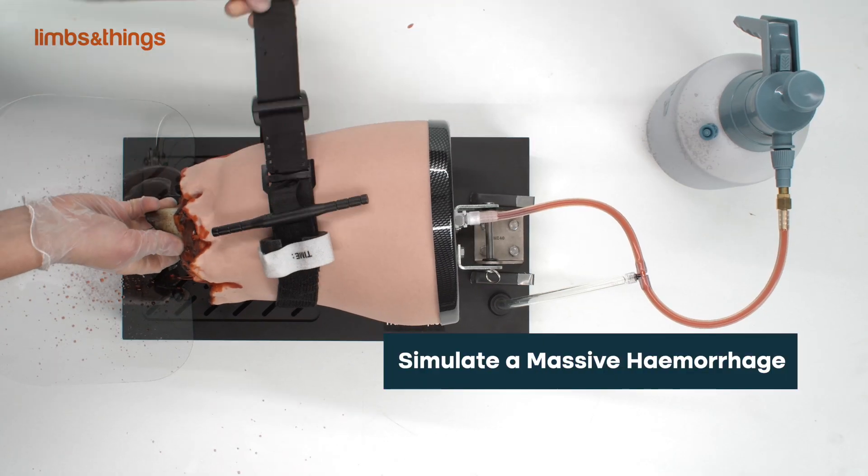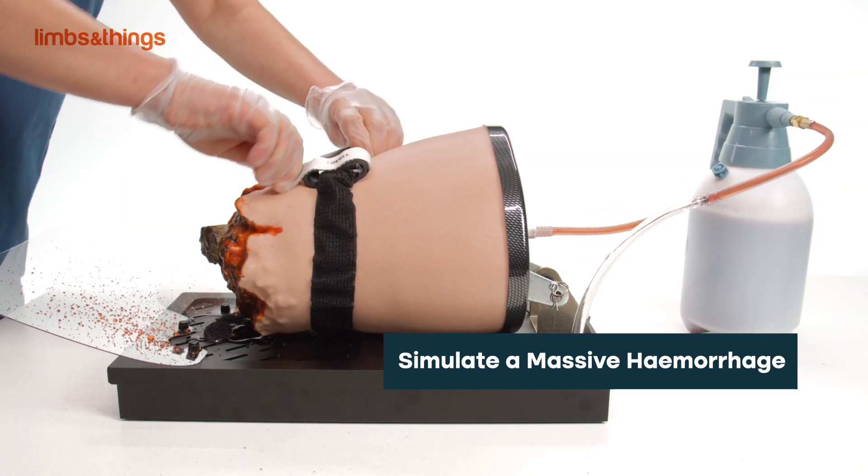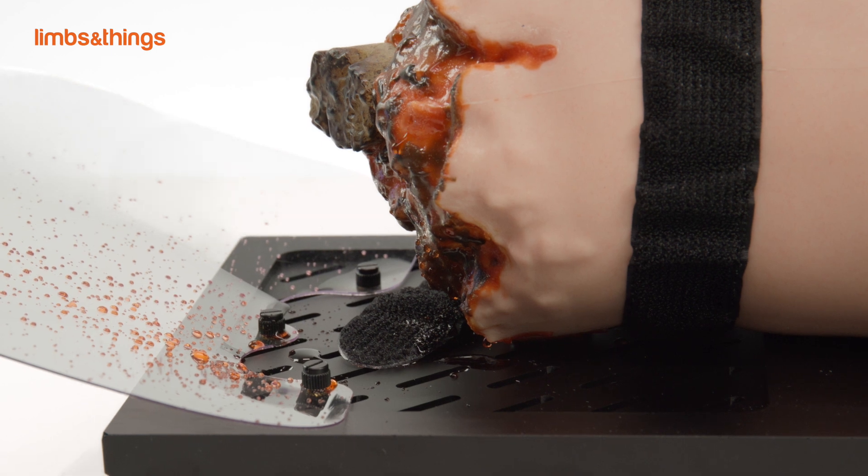Users can simulate a massive hemorrhage when the product is connected to the pressurized blood supply, and visual feedback is provided when the correct tourniquet force has been applied.